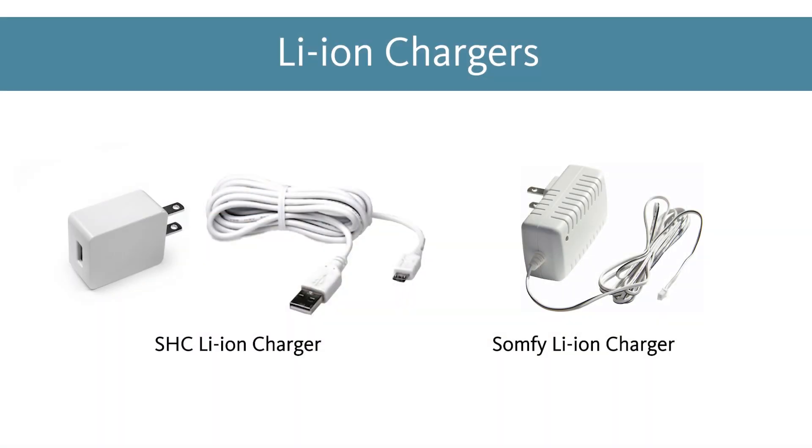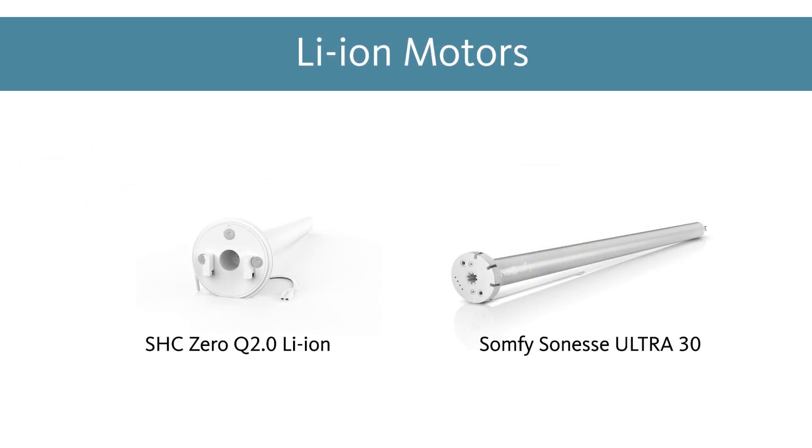The only thing you'll need is a charger to recharge the internal battery. A charge takes about 6 hours to complete and will last roughly 500 cycles, or about 6 months, with normal usage. When choosing a lithium-ion motor, be sure to consider whether or not the charge port can be easily accessed. This is one of the biggest drawbacks to lithium-ion motors.